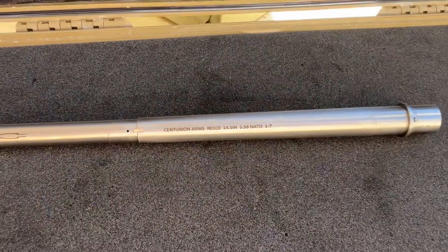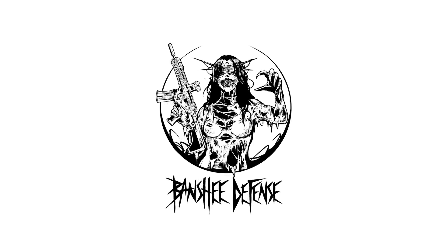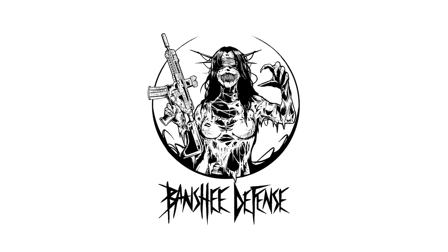Welcome back to the AR-15 Barrel Series. Today we'll be looking at a 14.5-inch Rekki barrel from Centurion Arms. This barrel was provided to me by Banshee Defense, so a big thank you to Banshee Defense for donating the barrel and making this video possible.